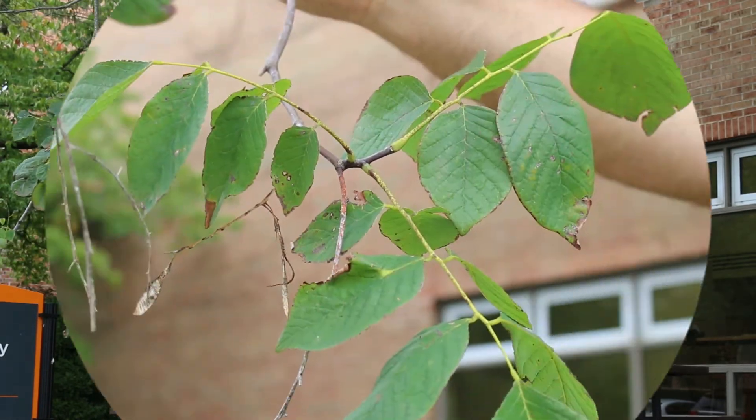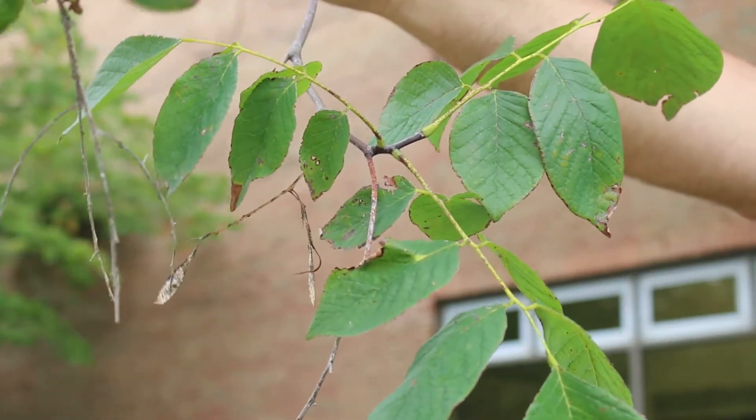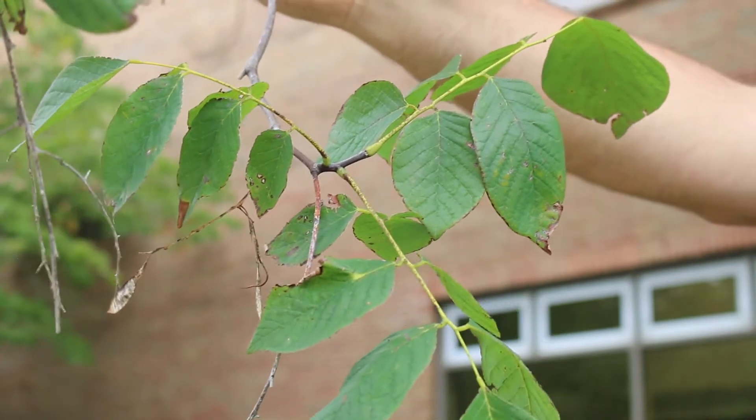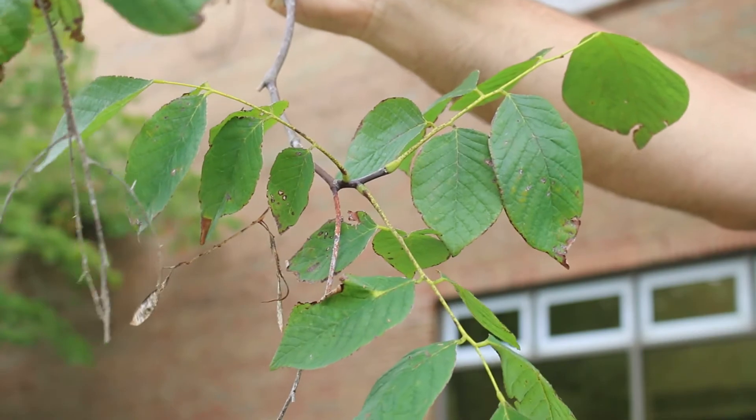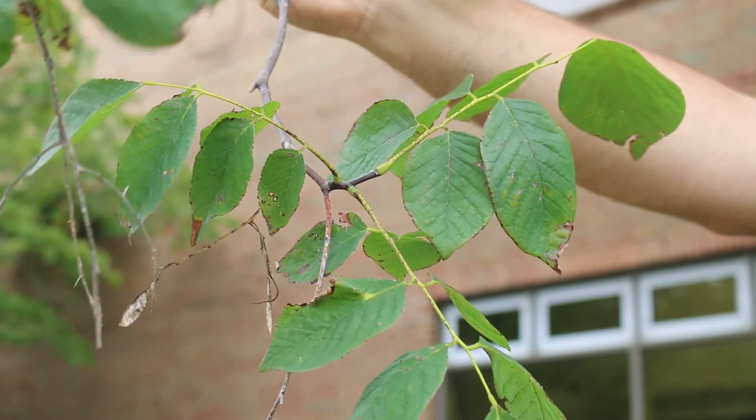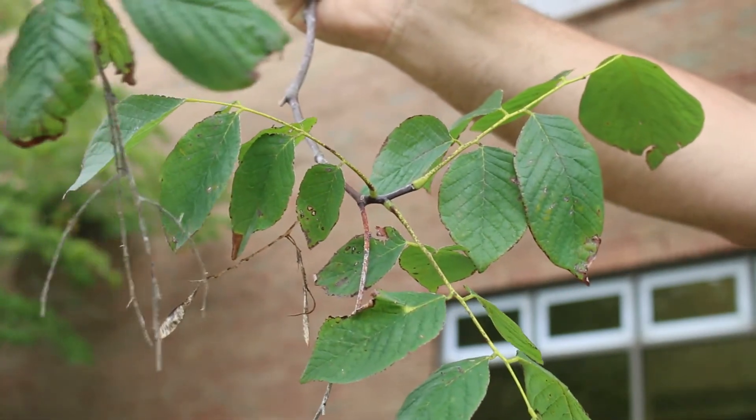But one that you should consider and one you should definitely know. Again, we're talking about Cladrastis kentukea — the yellowwood or American yellowwood. This is a tree in the Fabaceae family, native to North America.